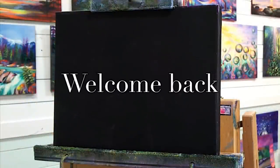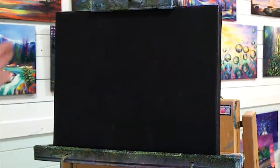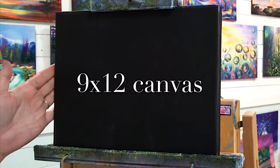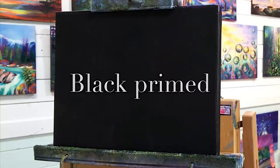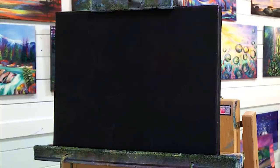Hi guys, welcome back to my channel. So today I've got another little tutorial for you. This one's smaller. This is on a 9x12 primed canvas. I just took an old canvas and covered it with black paint, let it dry, and we're going to begin step by step working on this pretty landscape full of waterfalls and trees and moss and all that kind of stuff that I love to paint.